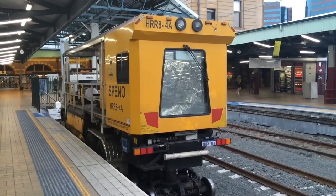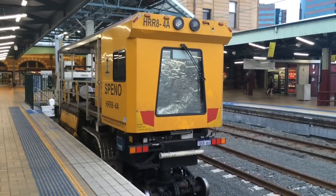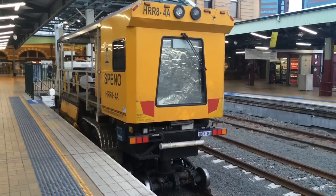Hey guys, Phil here from STV Sydney Trains Vlogs. I'm here at Central, platform number 9, or Sydney Terminal platform number 9, and here we have a thing — Speno HR8-4A.